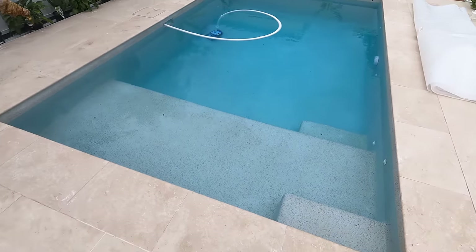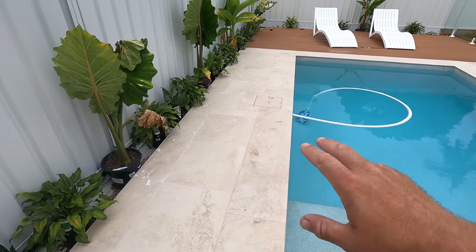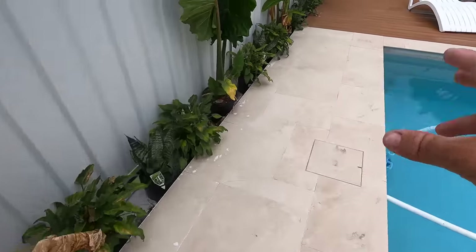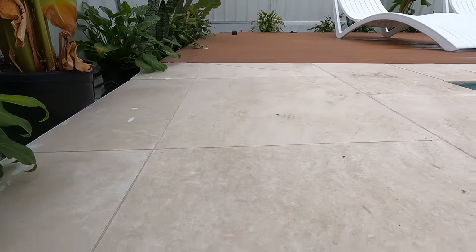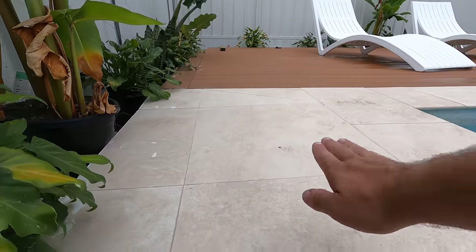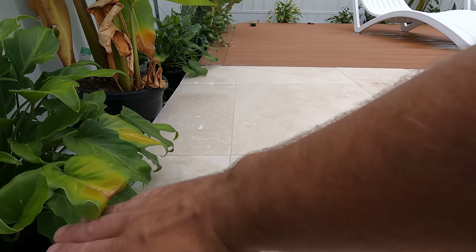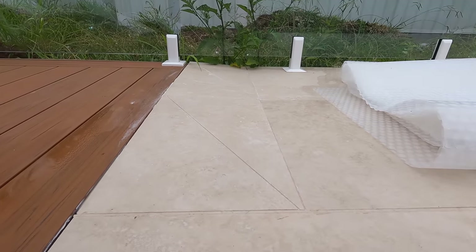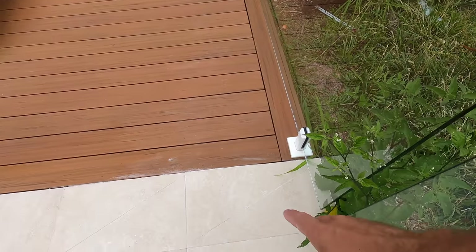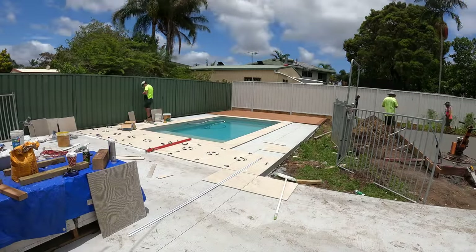On top of the actual pool slab, we had to pour around that and that was around $2,500. This is where one of the problems came up — there's a bit of a slope. We got them to slope it downwards to the side so that any water will go into the sides. We had to get the tiler to bring it up — not a huge thing, but it was one unforeseen problem that arose. The tiler did a pretty good job on it.